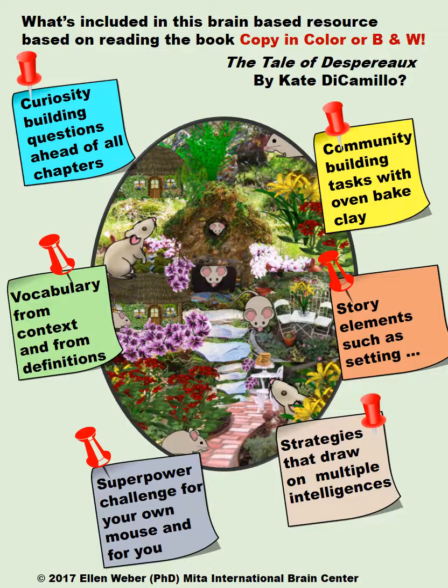Instead of questions at the end of the chapters, across all 52 chapters you're going to find curiosity-building questions that allow students to connect to their own lives and relate that to chapter after chapter. There is a curiosity-building question at the beginning of all 52 chapters that the students are going to enjoy. They'll get to comprehension in other ways, but it differs in a brain-based way from the traditional approach of questions at the end of a chapter.